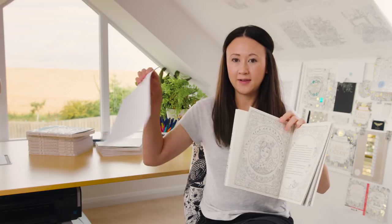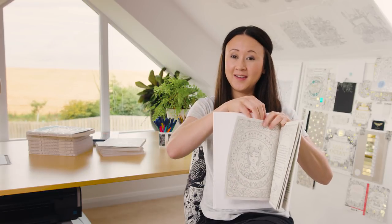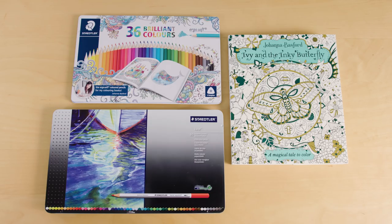The first thing to do is to grab some blank sheets of white paper and pop them behind the sheet that you're working on. This will cushion your pencils, stop any bleed-through of ink onto the page below, and prevent any indentation details. You will need your copy of Ivy in the Inky Butterfly, some Staedtler Ergosoft colouring pencils, and also some of their Karat Aquarelle watercolour pencils. I'll write the exact numbers of the pencils I use in the show notes below.